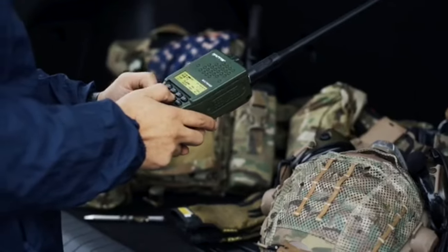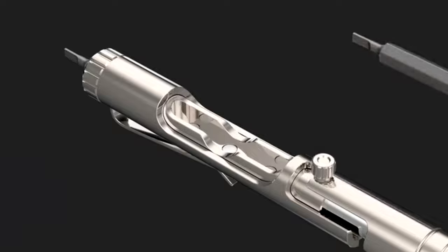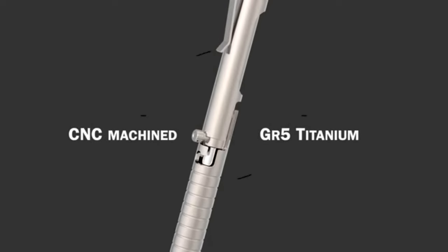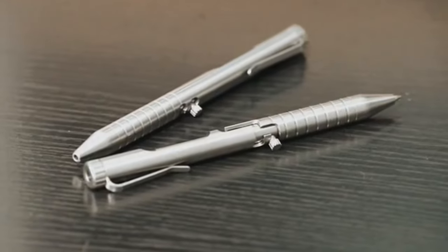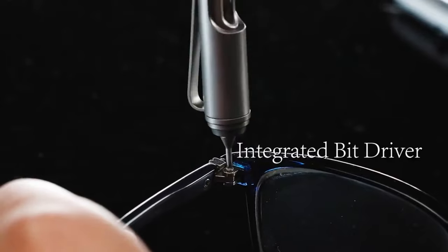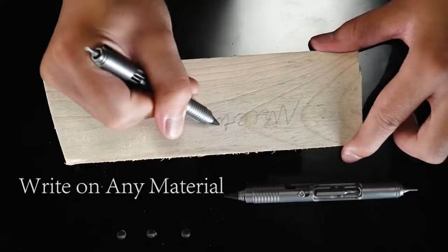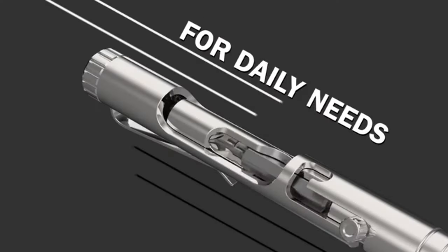What if you could have a pen that is more than just a writing tool — a pen that can also function as a screwdriver, a box opener, a self-defense weapon, and a fidget toy? Or a pen made of titanium with a double-sided bolt-action mechanism that can store two bits inside? It's the Bullet Ant Titanium Bolt Action Multi-Tool Pen.